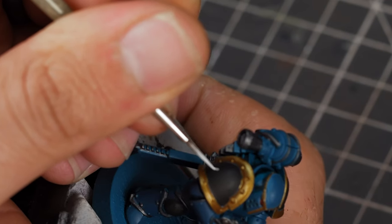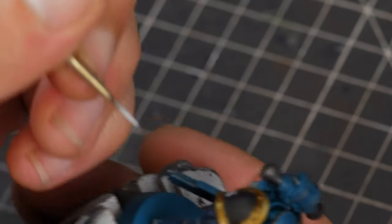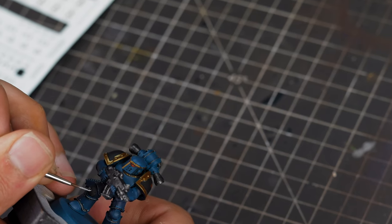On the opposite shoulder pad, we're going to be painting the 16 in Roman numerals, as I like to do with all of my space marines — 30k and 40k. And here on the knee pad as well, I'm going to do the same XVI.